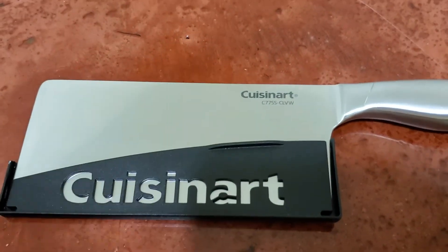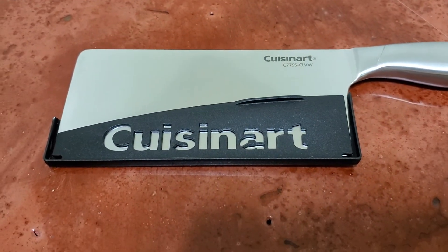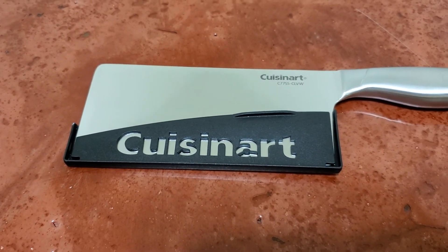I hope this will help you out. Cuisinart, made in China — cleaver.